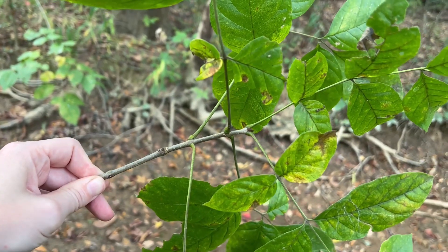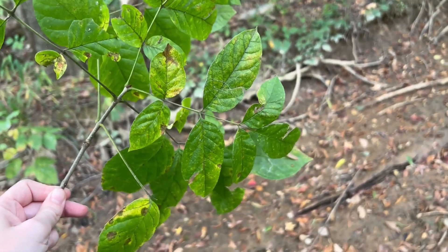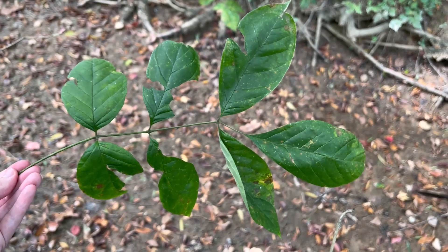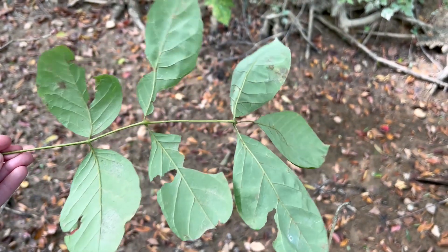The leaves of the white ash are opposite and pinnately compound with seven leaflets. They are serrated or entire, and the leaflets themselves are ovate or somewhat lanceolate. The leaves are 8 to 12 inches long and essentially hairless. They are green above and slightly paler below.